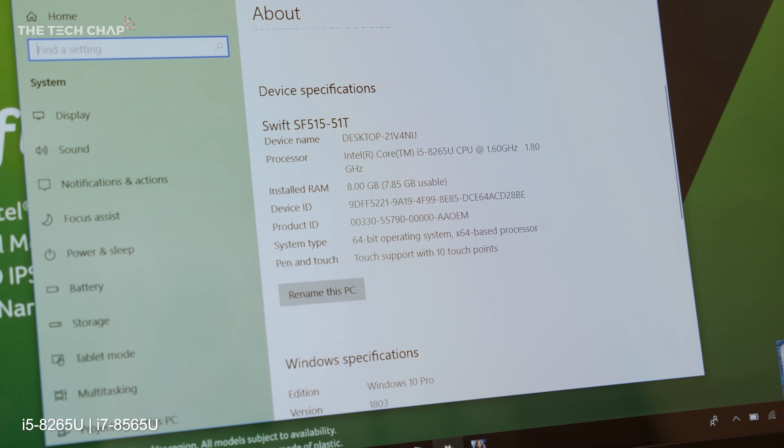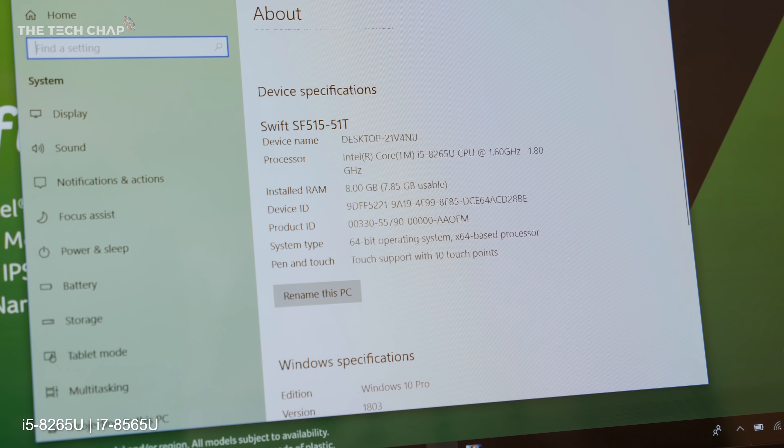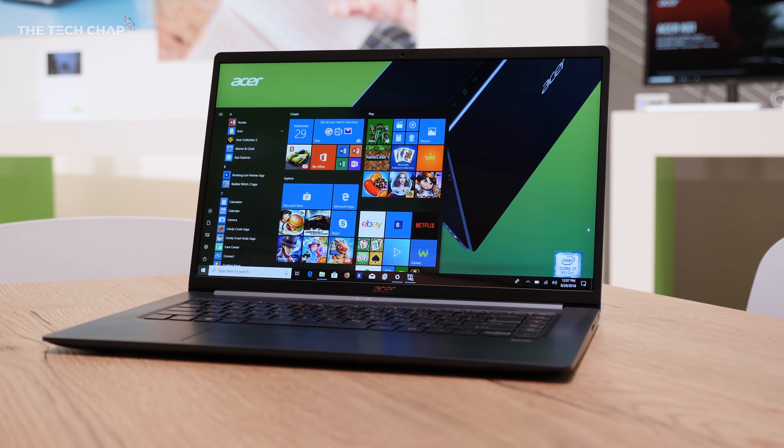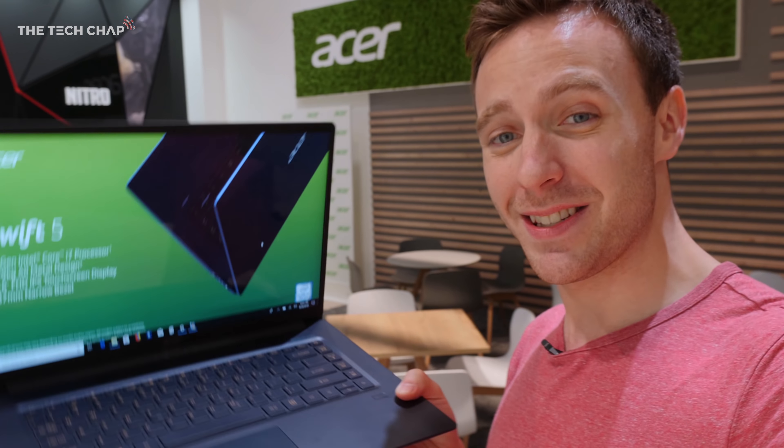In this particular model I've got the Intel 8th Gen i5-8265U, along with 8GB of RAM and a 256GB SSD. This will come out around November, starting from around €1,100 for the i5 model, going up if you want the i7. That is more expensive than the current 14-inch Swift 5, which I think is around €800 or €900 — check the text below and I'll confirm it.